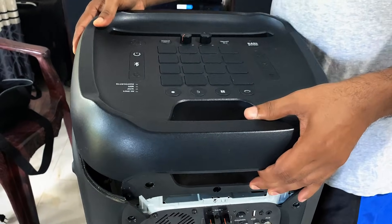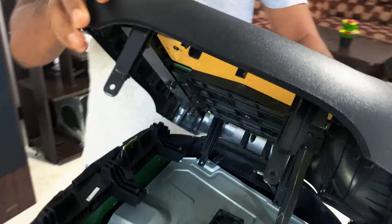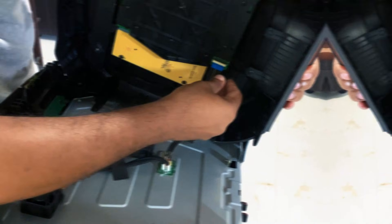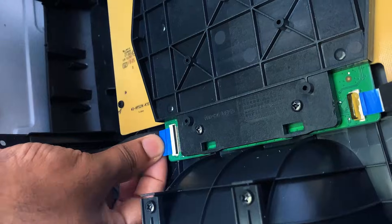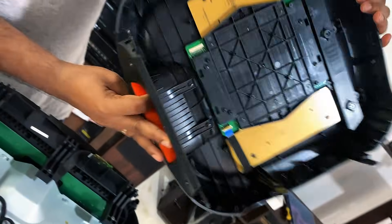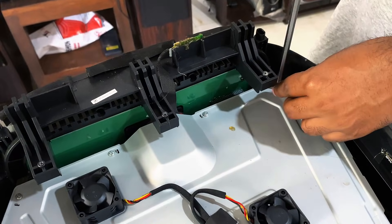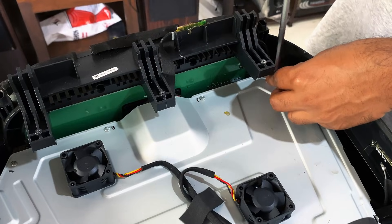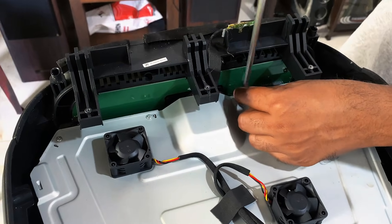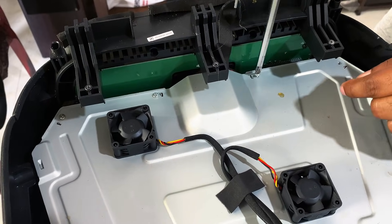Be gentle but firm while unscrewing, especially around the plastic edges, to avoid cracking or stripping the holes. Use a magnetic screwdriver if you have one — it helps prevent losing screws inside the casing. Once all screws are removed, carefully pull out the top cover, being gentle to avoid damaging any internal components. Next, locate and unplug the connecting cable attached to the board, making sure not to tug on the wires. Then focus on the four screws securing the metal cover and remove each one, keeping them organized.